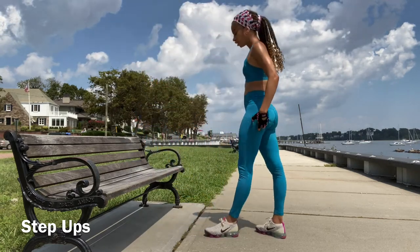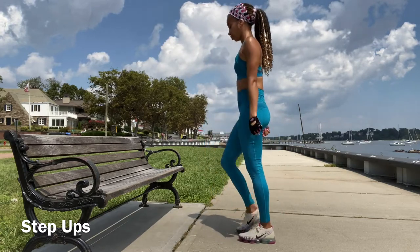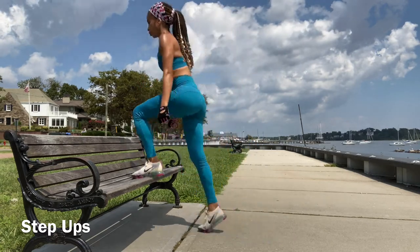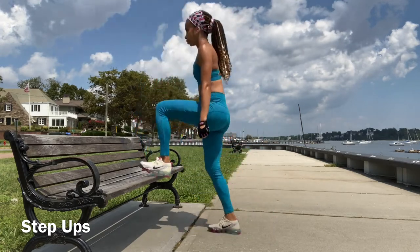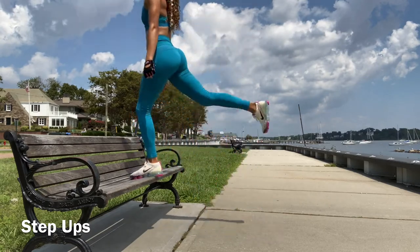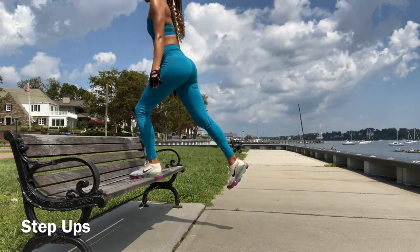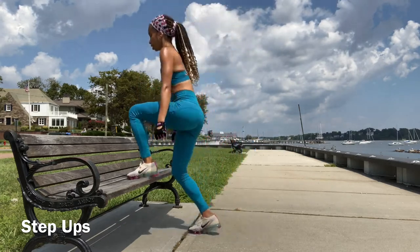You're going to squeeze — you're feeling it. Now we're going to switch legs. 1, squeeze, remember to squeeze, 2, 3, 4, 5, 6, 7, 8, 9, 10.